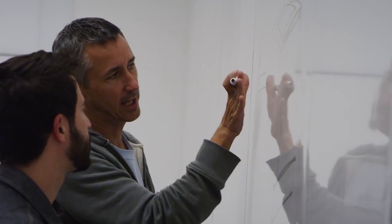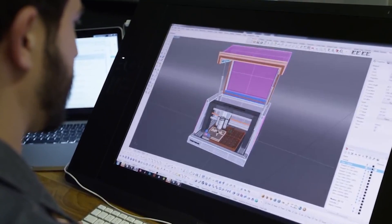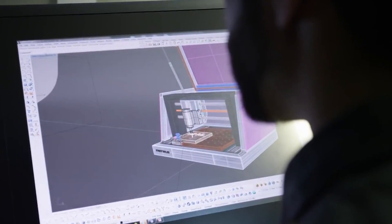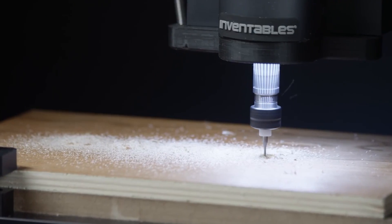How long have you been working on something like this? Two years was the Carvey development cycle. The mission we gave the engineering team was that the first time you get it out of the box, you could be carving within five minutes. So really no setup — we even ship it with something already in there so you can just click carve your first time and get that feeling of elation.